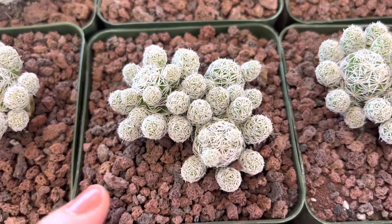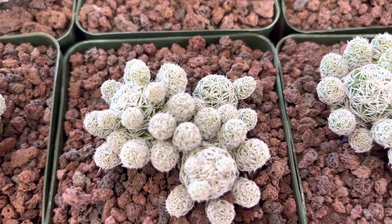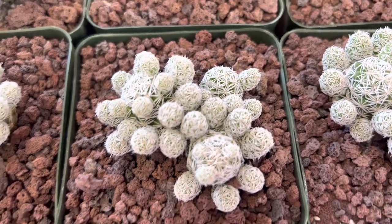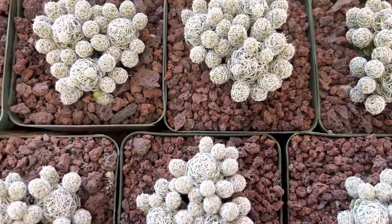This is red lava rock that really sets off this nice white cactus, and underneath all of this is a succulent mix. I'll show you all these other thimble cacti we have here.